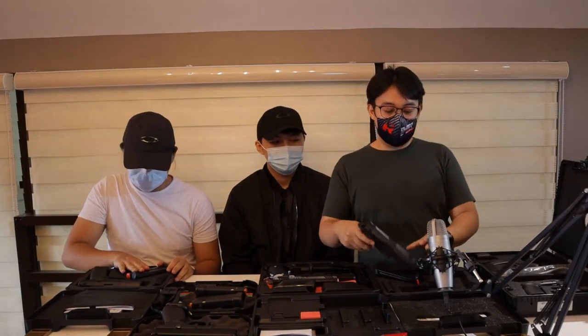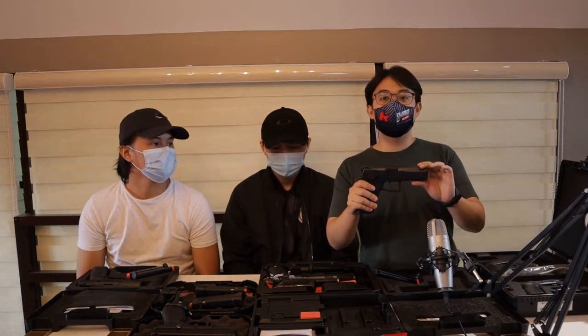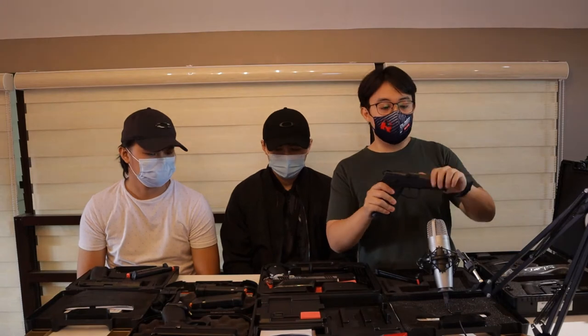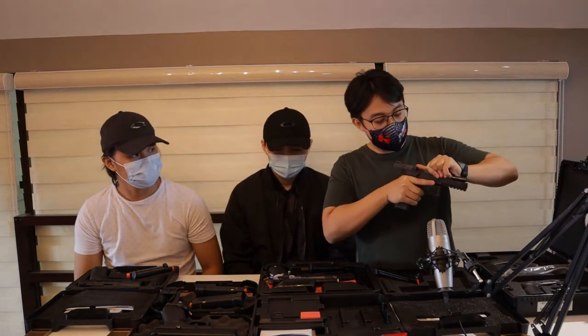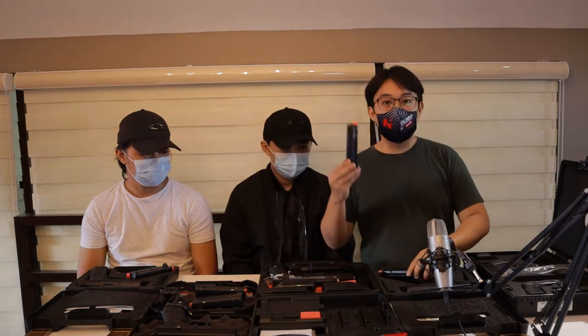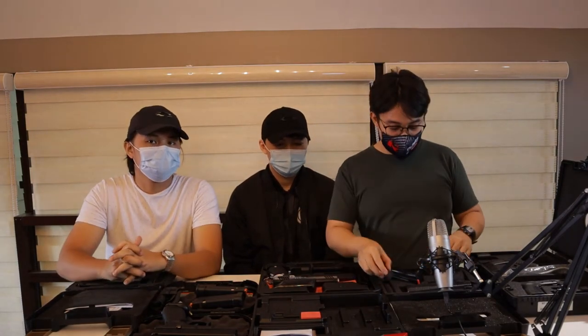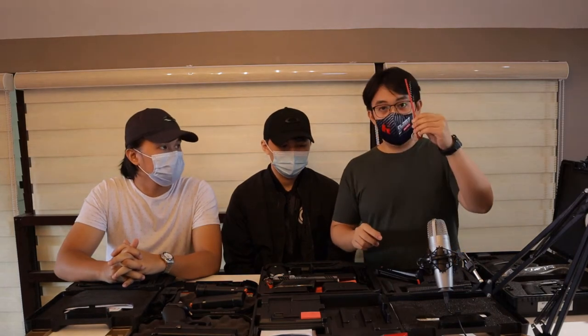So this is my second pistol, newly acquired. CZ PO9 from Czech Republic. Safety check muna tayo. This is out of the box. It has two magazines, tapos may box trap siya, and then the cleaning kit.